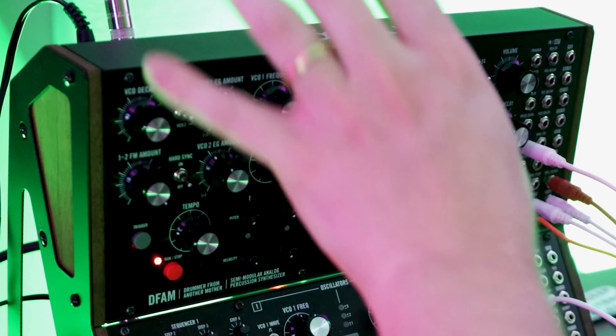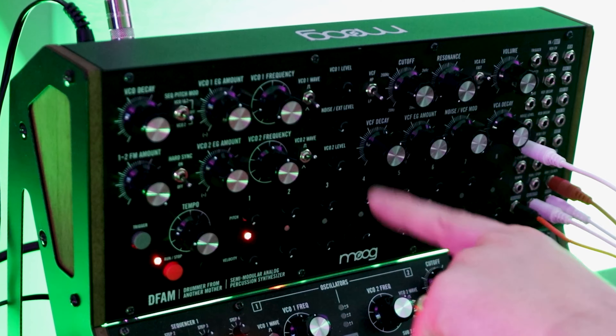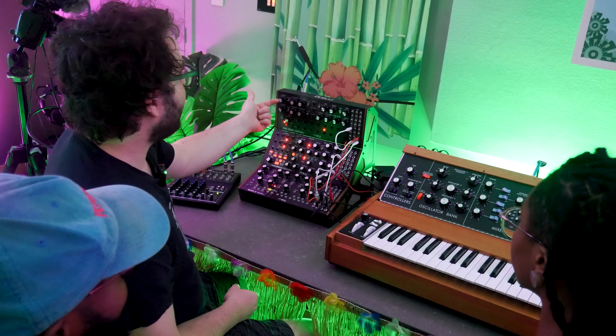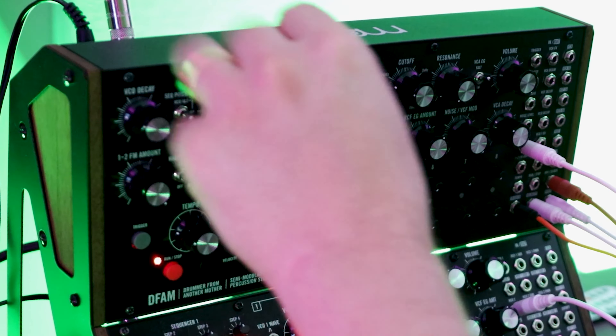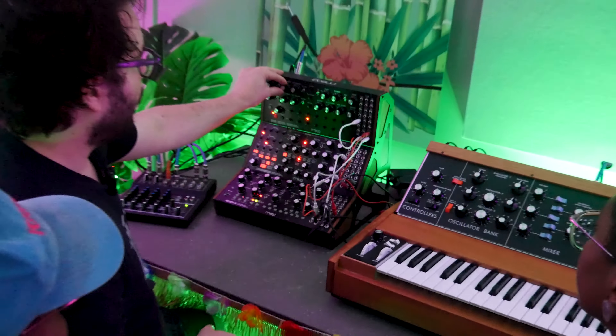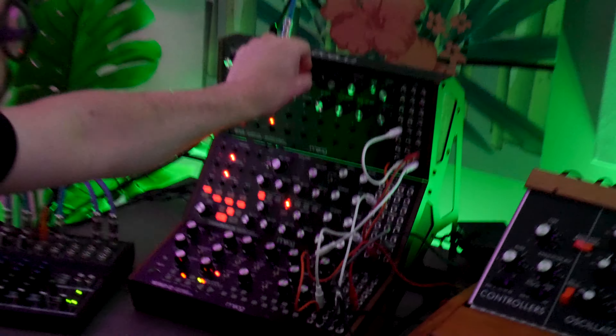There are three envelopes on the DFAM: one designed to work with the oscillators, one working with the filter, and one working with the VCA or the volume of your signal. I'm going to take the envelope for the oscillators and add it to modulate the pitch. That lets me simulate what happens with a kick drum where the beater pushes on the membrane and creates this pitch modulation that then resonates. You can hear that one oscillator is now my kick drum.